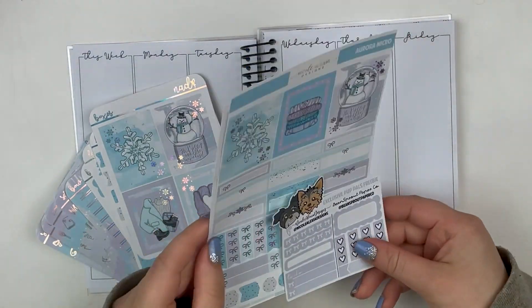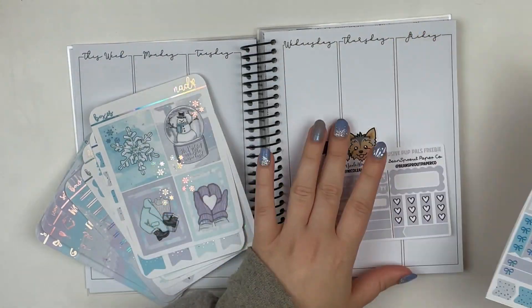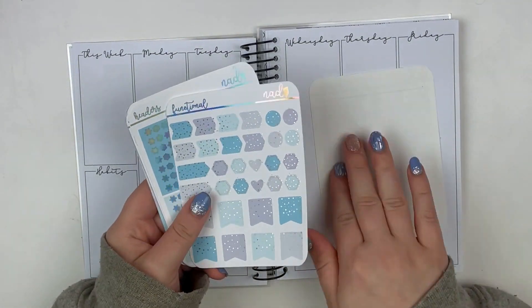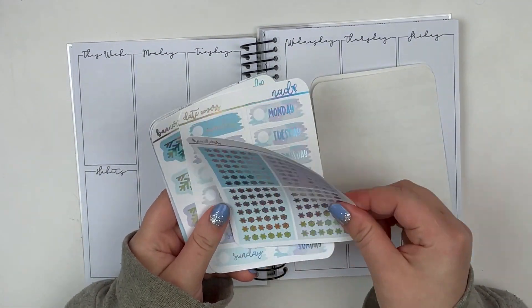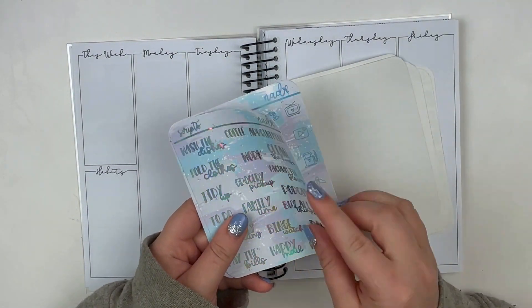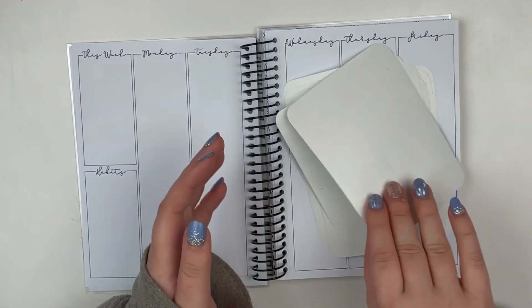Hey everybody, it's Emily. Welcome back to my channel. Today I'm filming kind of a different video, and this isn't going to be a video that I do very often, but I think for a little bit I will do videos in this. Just doing the base though — I'm not going to be doing this like memory style.